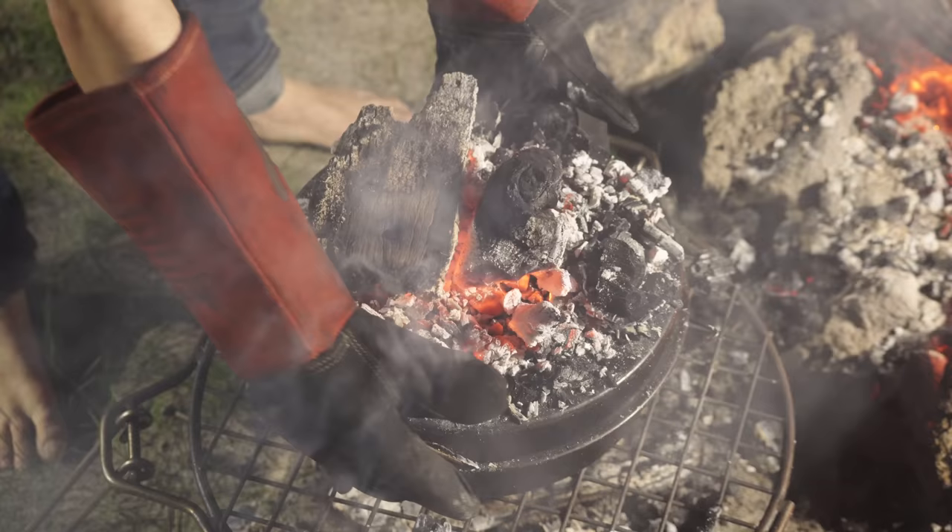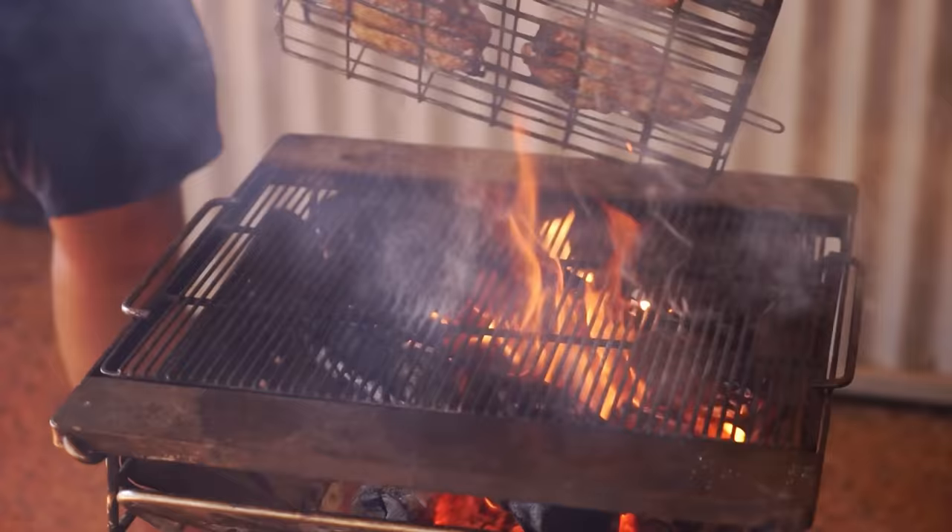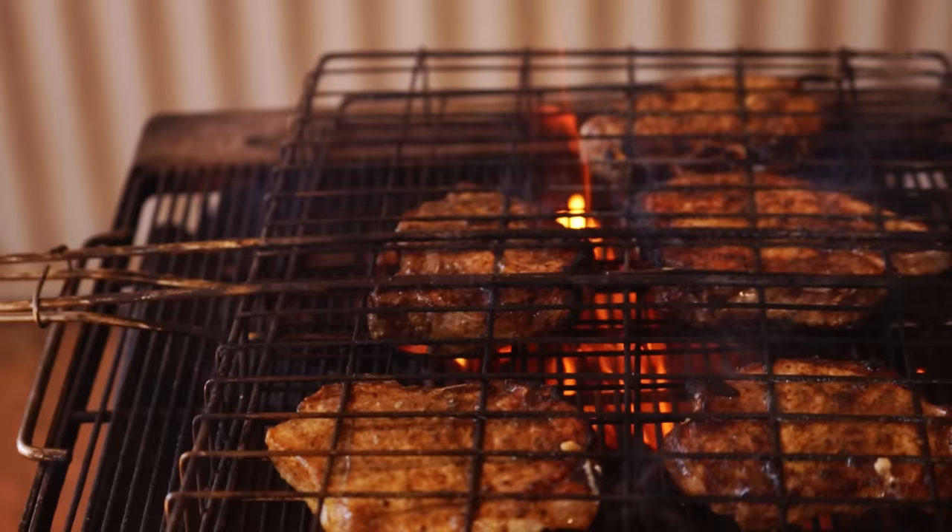I'm going to do another video on a bacon hack, so we'll get to that later. This next one is all about getting that smoky, fiery flavor in a camp oven. A camp oven isolates your meat from the flavor of smoke and flame. So what I recommend is, before you slow cook something like pulled pork, chuck it on the fire first — give it some flame, give it some char — then slow cook it in the camp oven. That will infuse a beautiful smoky, charry flavor throughout your meal.